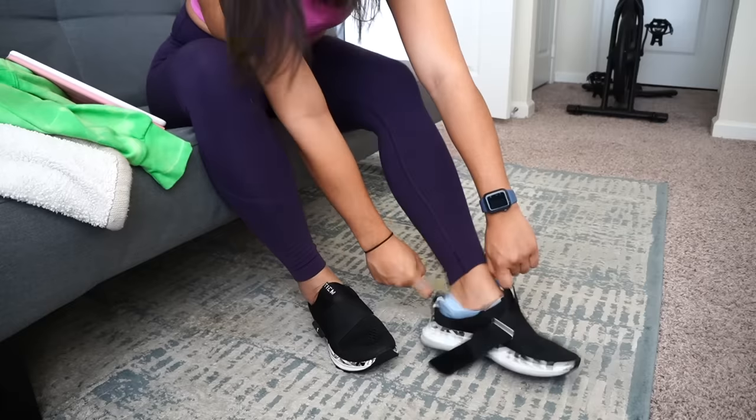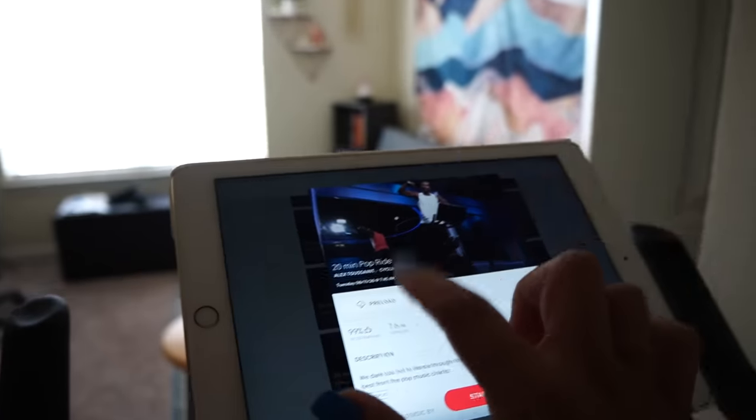I take the cycling class and there's a ton of on-demand classes to choose from. I've taken live classes before — they're cool but since you don't have a Peloton they're not overly different from on-demand, so I prefer on-demand because it fits my schedule. You can filter by genre of music and check what the playlist looks like. There are classes as little as five minutes all the way to 90 minutes — I typically do 20 to 45 minutes.